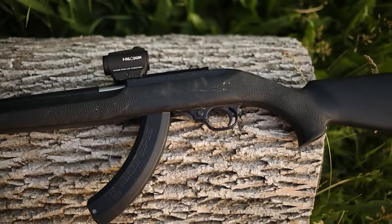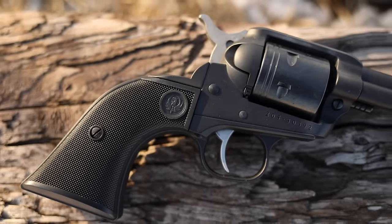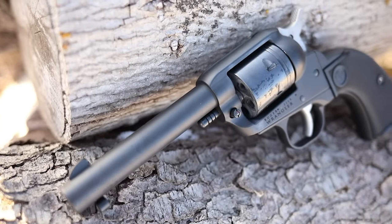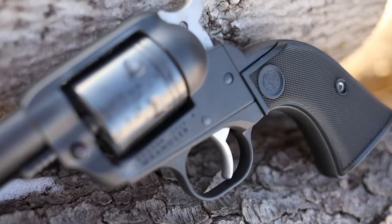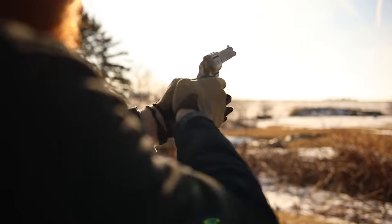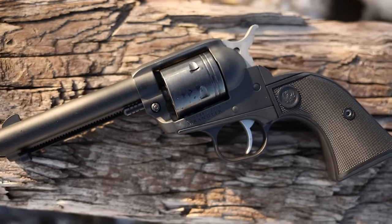Before we get to number one, an honorable mention: the Ruger Wrangler. It's a single-action six-shot .22 revolver — about a $100 gun that I was shooting at 100 yards. If you don't want a semi-auto, if they're just too efficient and awesome for you, a revolver will work well. The ammo is super cheap. If you want to have fun, the Ruger Wrangler is another really good way to go.